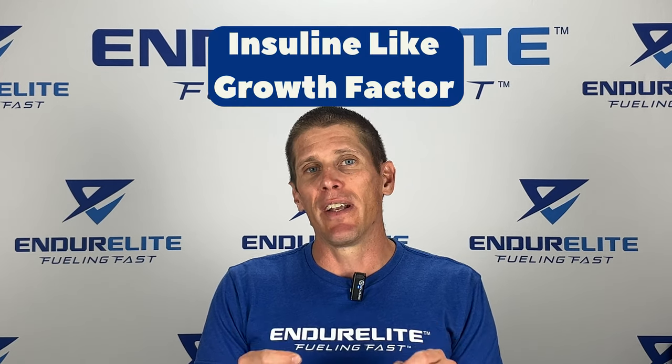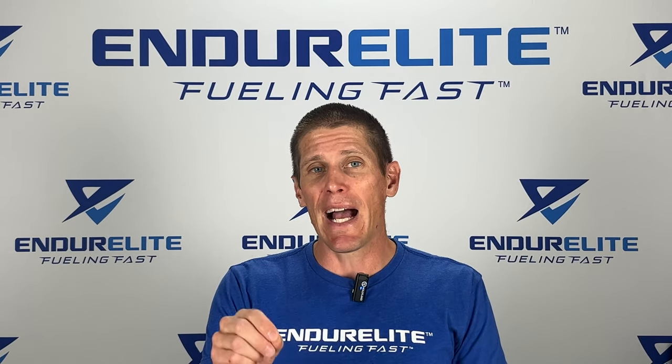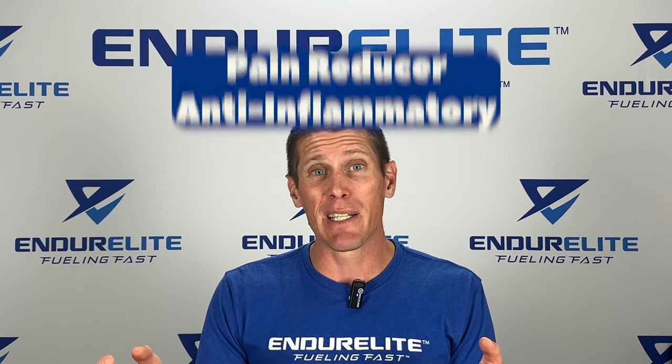Here's how it works. When you ingest SISIS, it stimulates the release of IGF, or insulin-like growth factor. This badass hormone helps with muscle repair and recovery, but it also acts as an effective pain reducer and anti-inflammatory, which are all great things when you're experiencing joint pain.